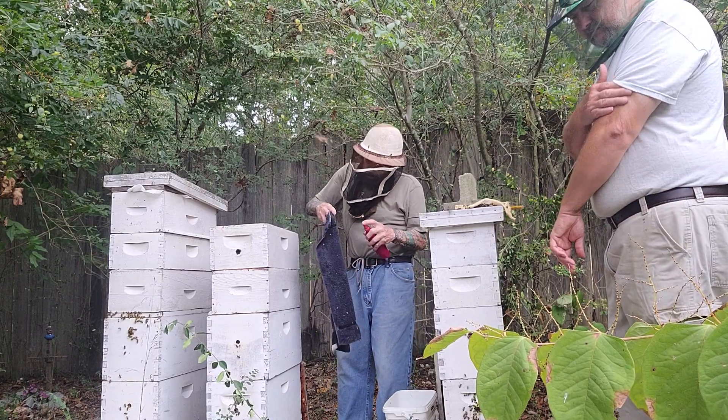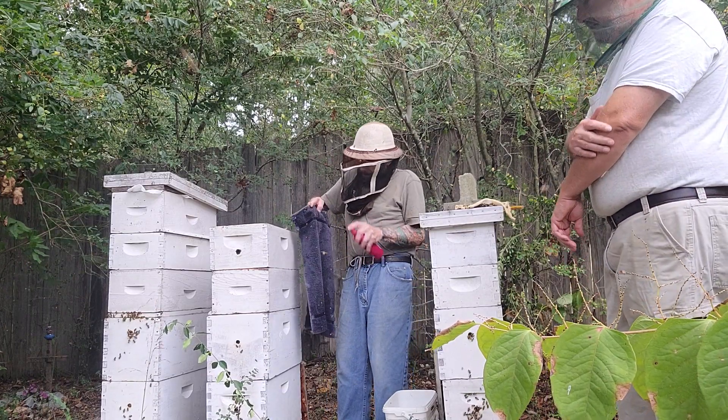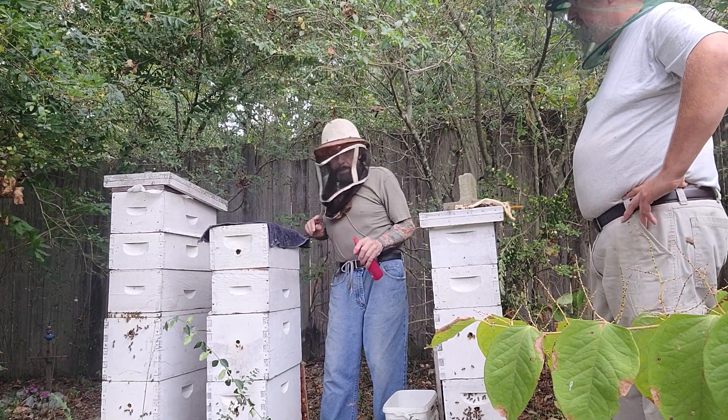They don't want me taking their surplus. It is overcrowded. Yeah, they're not happy today.